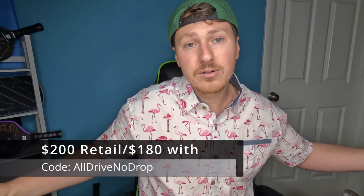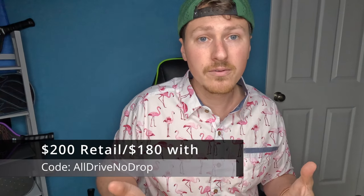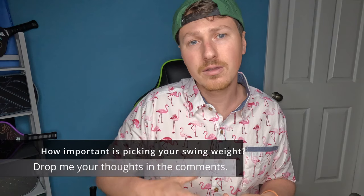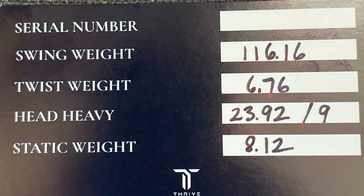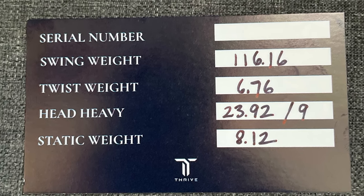It gets great spin, great stability, and a great sweet spot. At $200, going down to $180 with code All Drive No Drop, it's getting into that range where you need to be excellent because that's a lot of money for a paddle. I think they do a great job offering the ability to pick your swing weight — what they're doing is measuring the swing weight and twist weight themselves using a graffiti tool and giving you the ability to pick it.